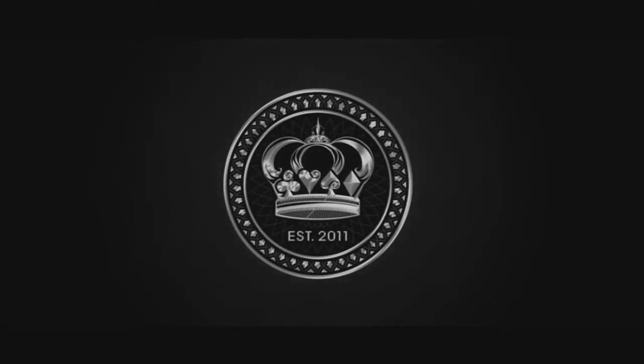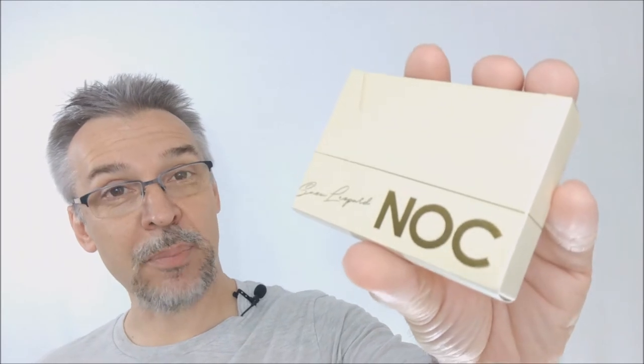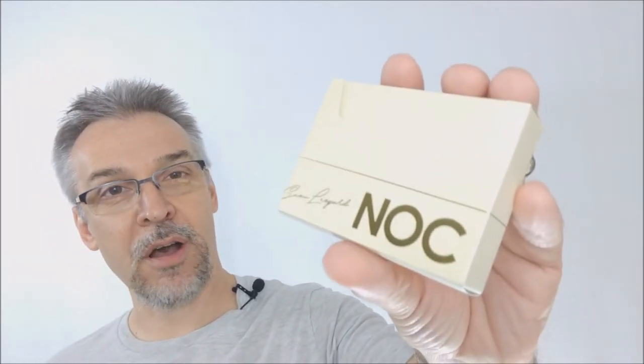Hey everybody, welcome back to thebluecrown.com. My name is David and this is a deck review. Today we're going to look at the new Snow Leopards — the new Nock version 3 signature series from thebluecrown.com and House of Play Cards.